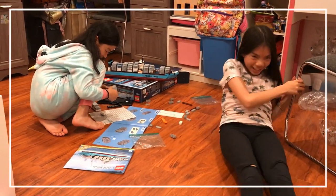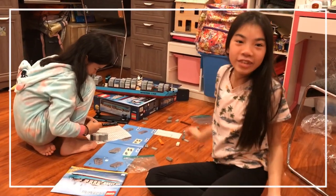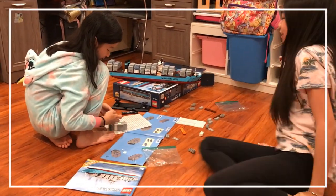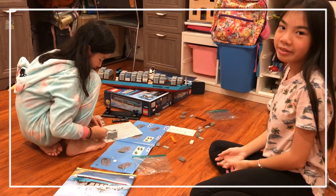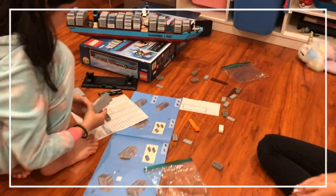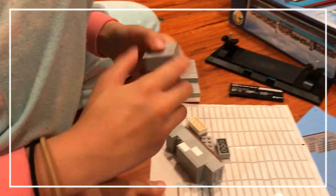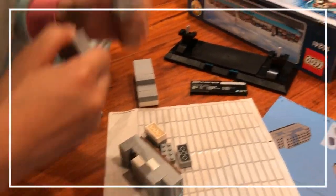It's our eighth hour in and we are so close to finishing. We're barely surviving. We are on a shortage of stickers, so we're trying to compromise.